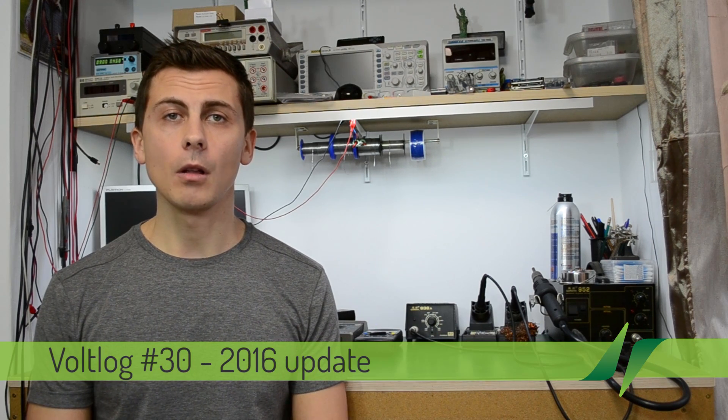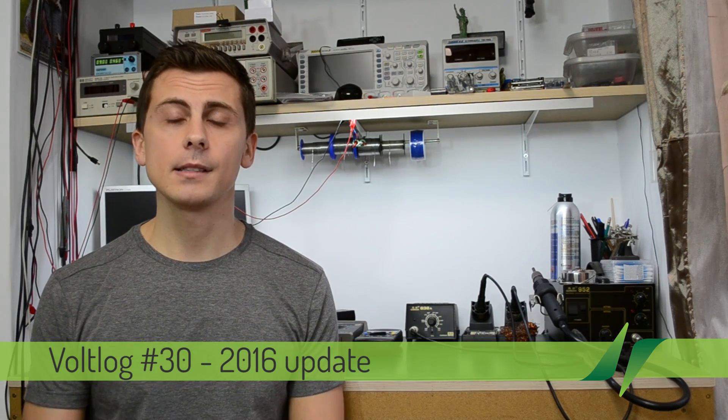Hi and welcome to a new vlog. It's 2016 and it's the first one for this year, and hopefully one of many. I'd like to give you a short update on what I've been working on and what I plan on doing next.